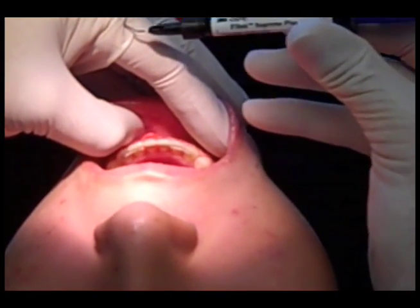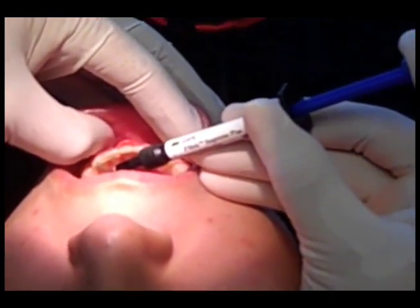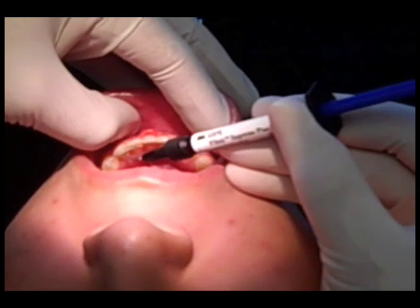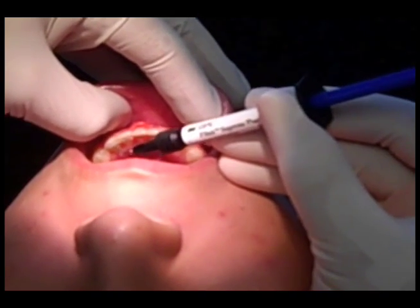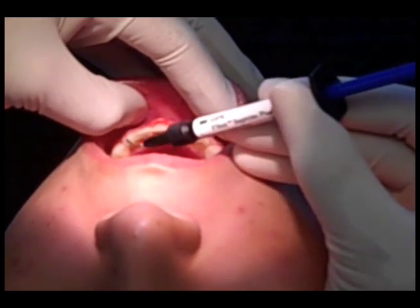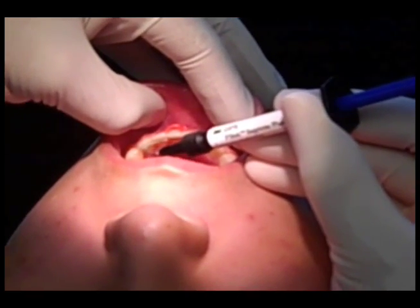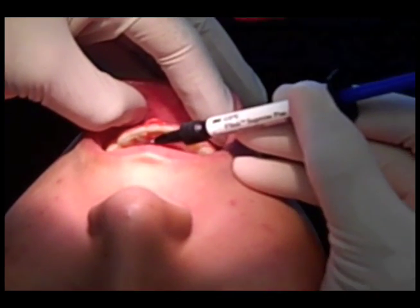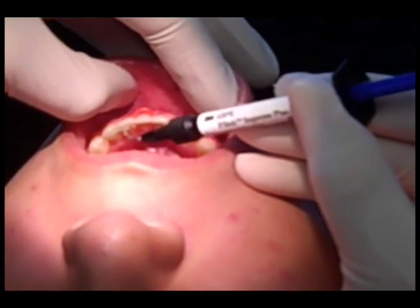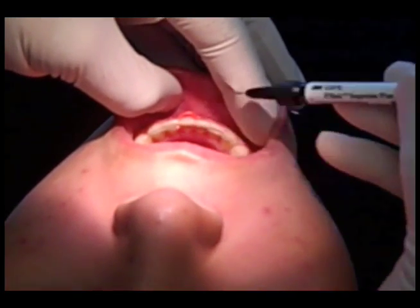I use the 3M Filtek Supreme Plus, shade A2, which is a good match for most tooth shades. I place a line of composite along the incisal and a line along the gingival — this is really important because in debond failures, I find there's not enough composite along the gingival because it's hard to see. Then I connect the two. On a canine, I'll create a little composite on the distal so we have a nice comfortable tapering shape. On the incisors, I go along the incisal, along the gingival, and then connect. Make sure not to get it interproximal and that you have enough composite covering the wire, because this is going to be in for the next 10-plus years.